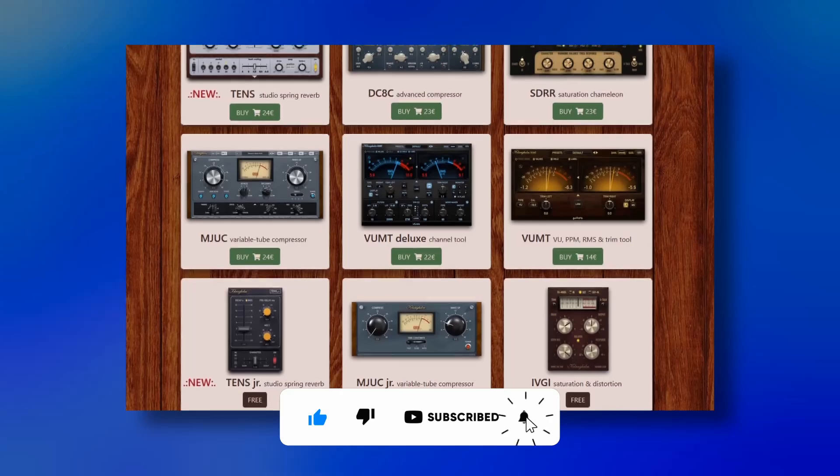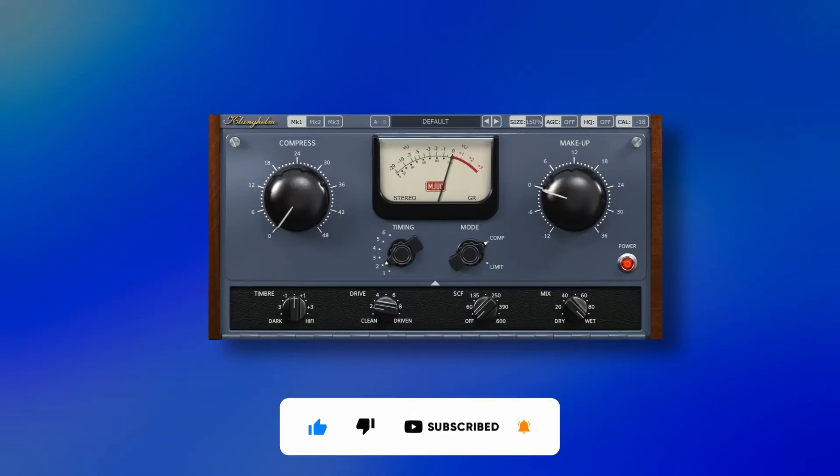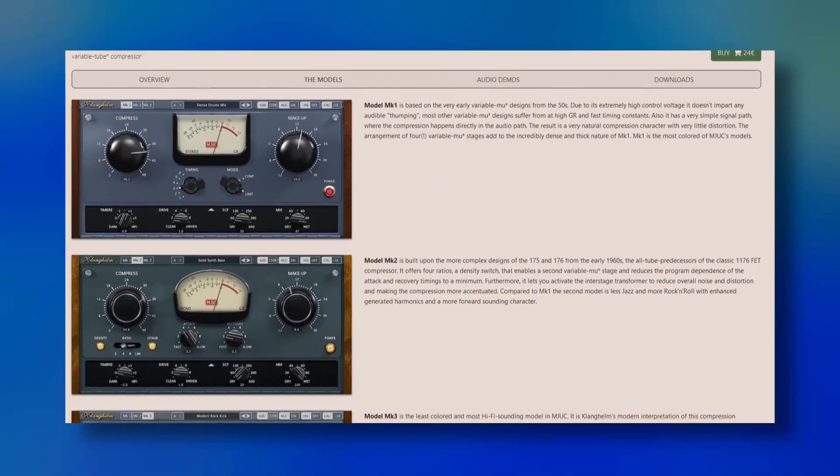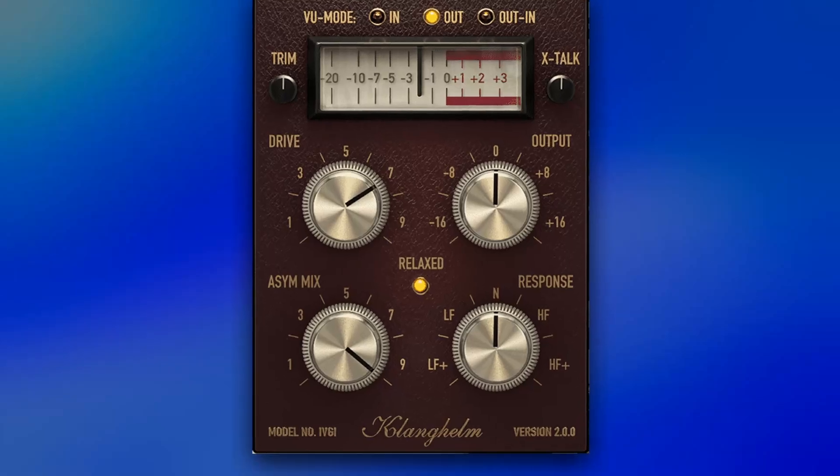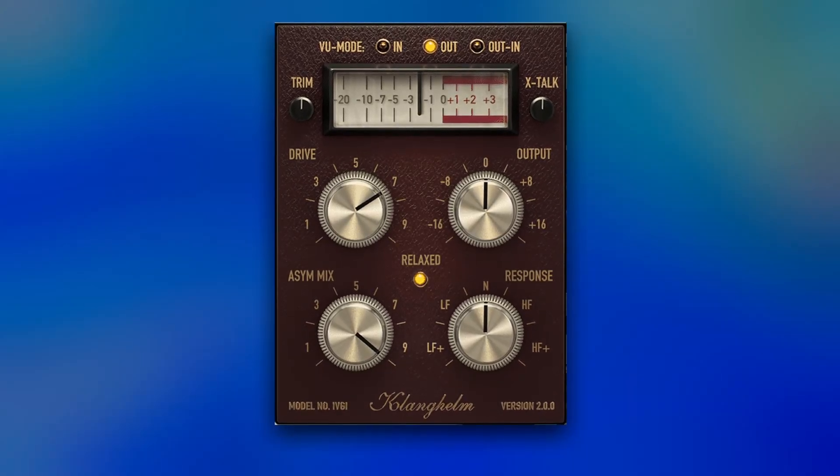I believe Klanghelm is an underrated developer. Each of their plugins is excellent and the most famous is the MJUC, which is a compressor with three types. This developer carefully emulates all the sonic characteristics of analog, giving you really high quality. They are known for making smaller versions of their plugins for free, like the MJUC Junior, the IVGI saturation distortion, and the DC1A.